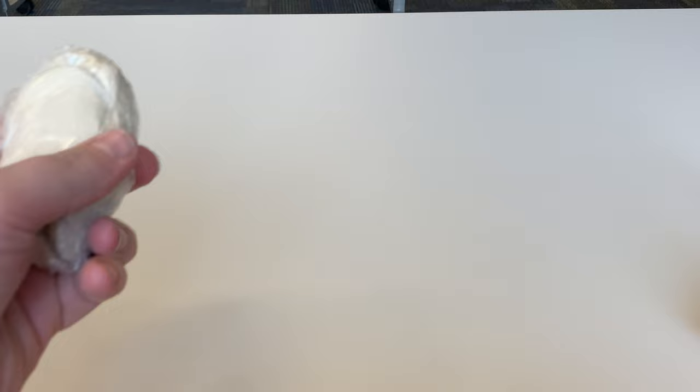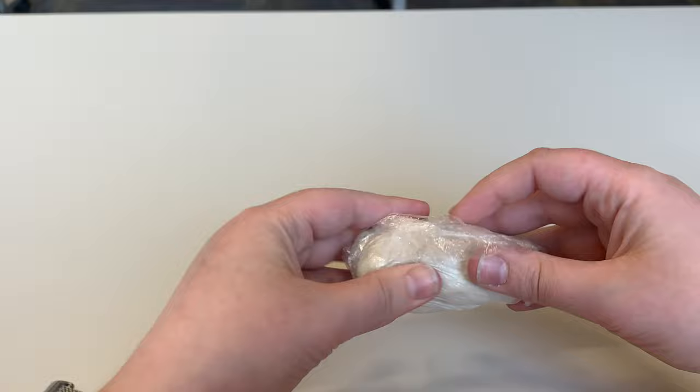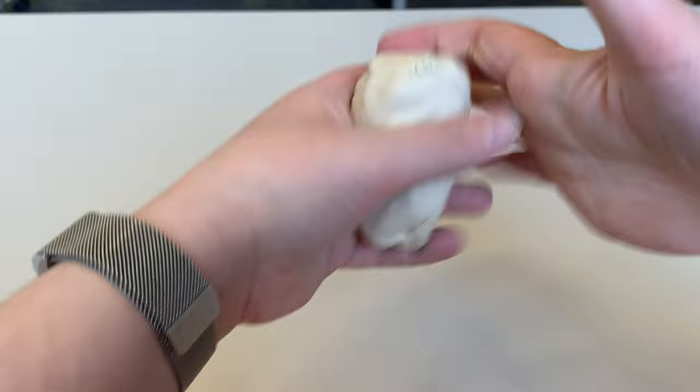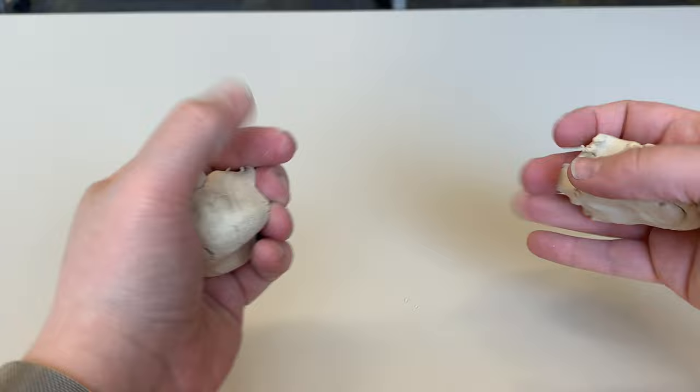First things first, after you go grab that stuff, if you want you could cover your workspace with some newspaper — this air dry clay can get messy. You're going to unwrap it and work it in your hands to make sure it's nice and movable. I gave you enough to do two of them, so you can just rip it in half and make two mountains about the same size, or if you want one bigger and one smaller, you can do that too.